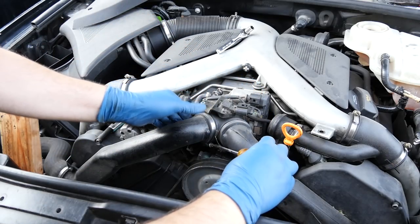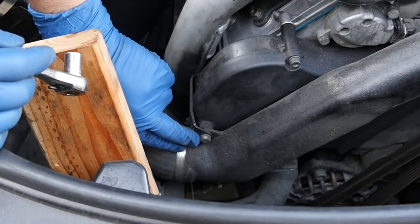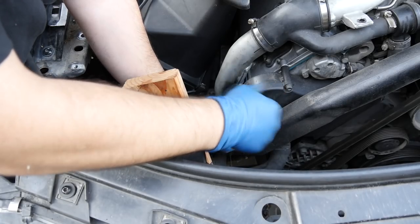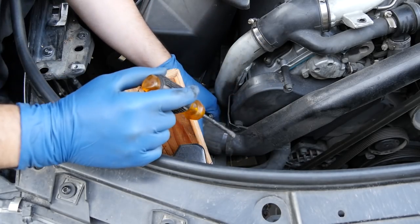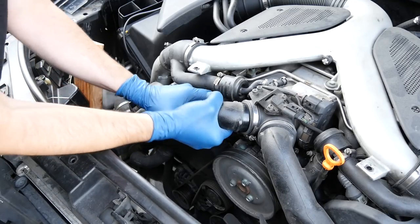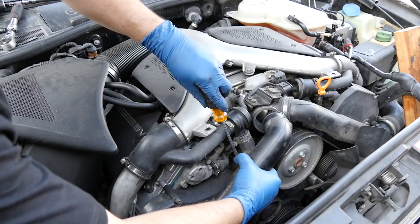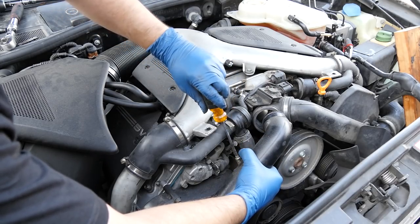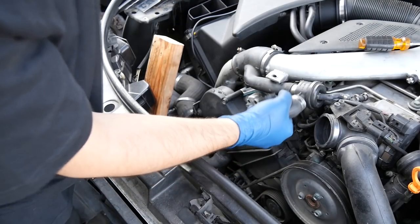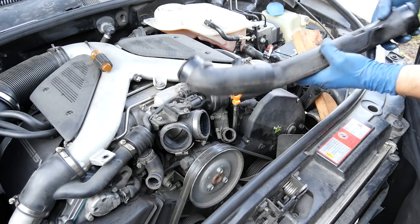So here are the two clamps up top. Next, on the intercooler side, there's a 10 millimeter bolt and another clamp that we need to loosen. There's the clamp, and we're going to pull this out from this end. Speaking of diverter valves, we need to undo this clamp and detach this inlet tube from our diverter valve as well.